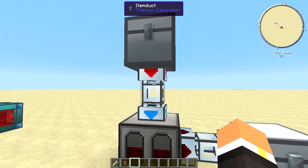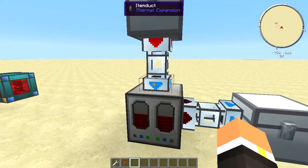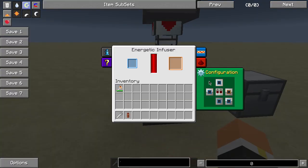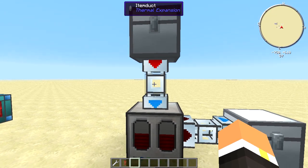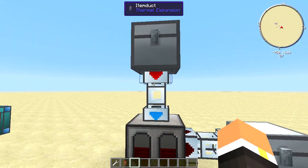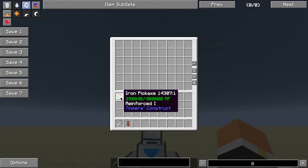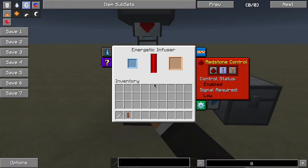Automating this machine with Thermal Expansion is actually rather easy. I have two item ducts — one going into the top and one going out the bottom. These aren't fixed sides, because with Thermal Expansion you can configure these options within the configuration gear tab. This item duct has a servo in it set to ignore redstone.